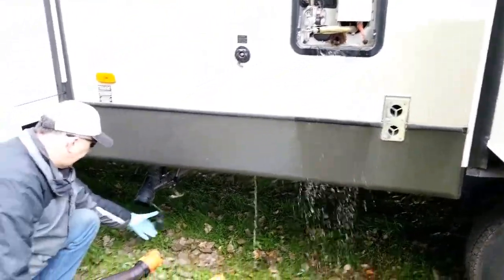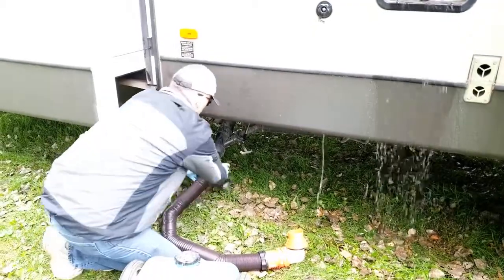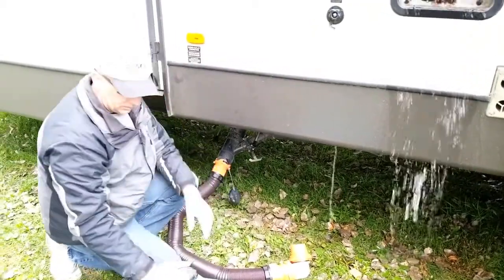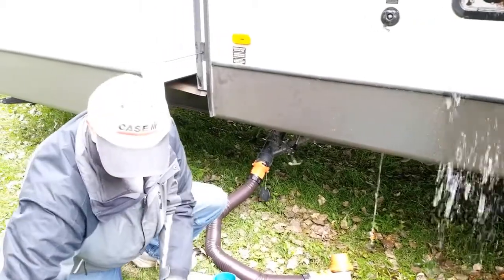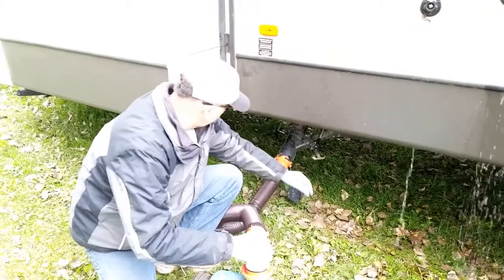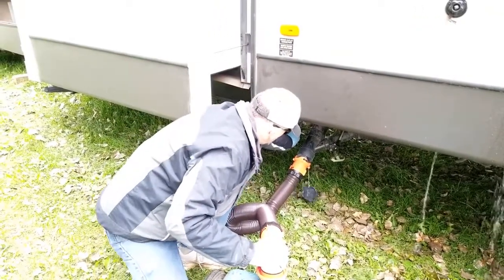I'm going to remove the cap, hook up my hose, open up the two connections here, and I'm going to drain my black tank first.